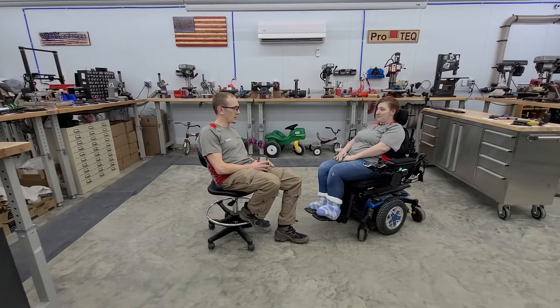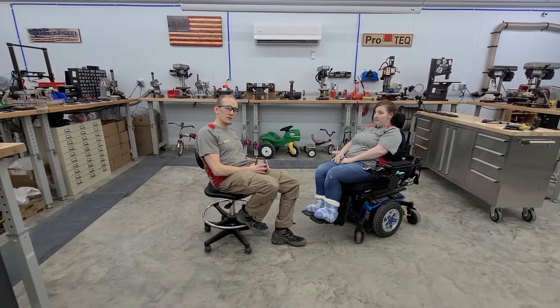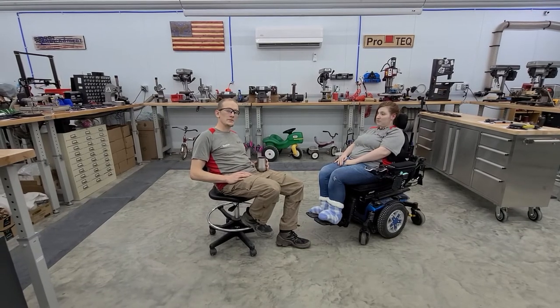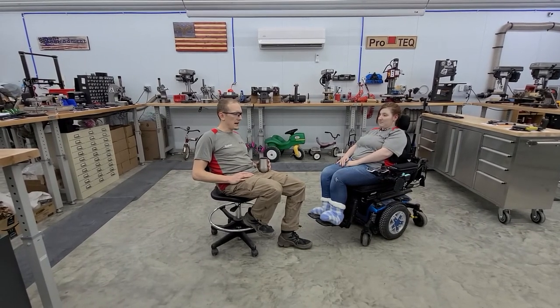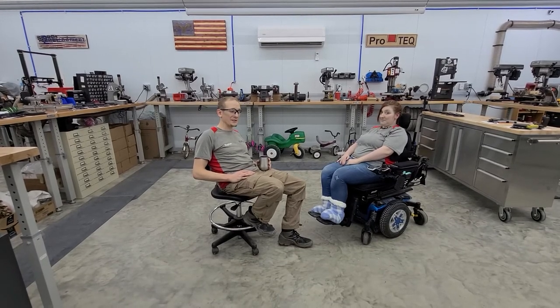If I was in a chair, I would absolutely want a gun mounted to it. So for those of you who rely on different types of chairs and wheelchairs to get around in your day-to-day life, if this is an application you're interested in, reach out to us and we would be happy to help you find a solution that works for you.